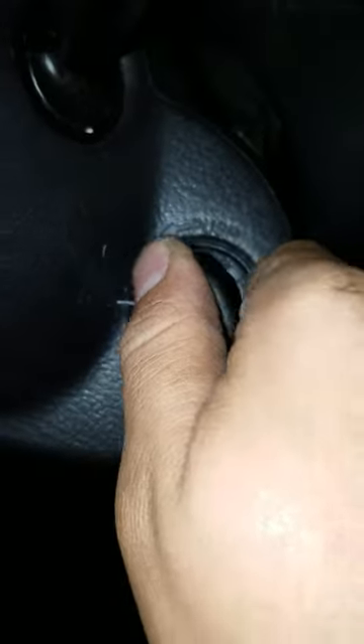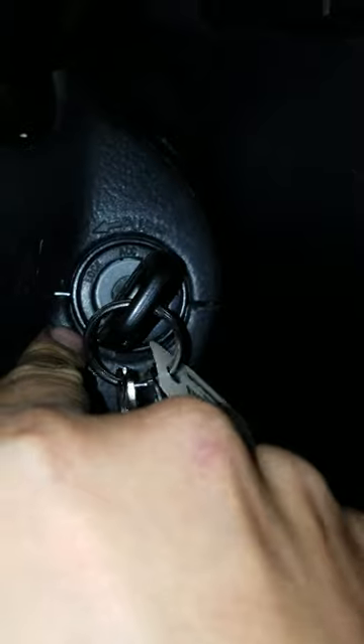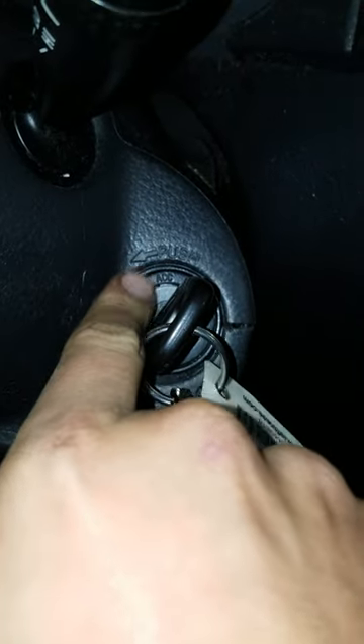I'm going to show you guys how to do this real quick. So what we're going to do, there's three of them, we're going to put it on, and then when you turn it off, it's going to stick to lock. And that's the AC lock.